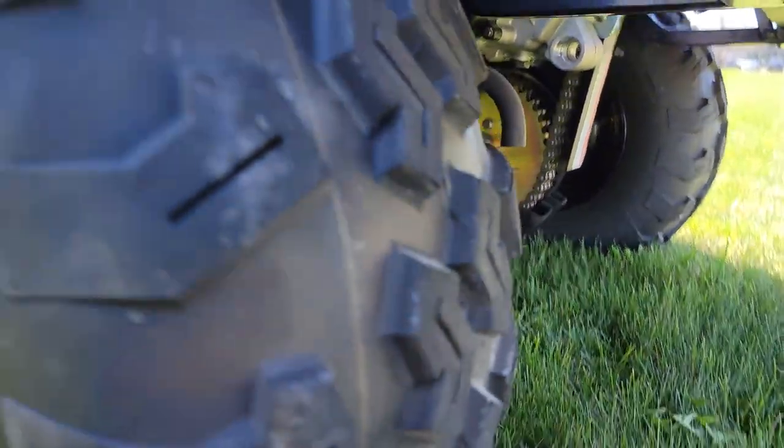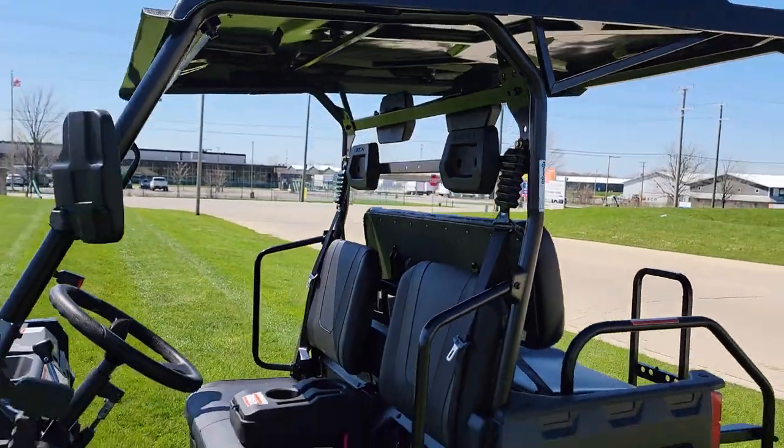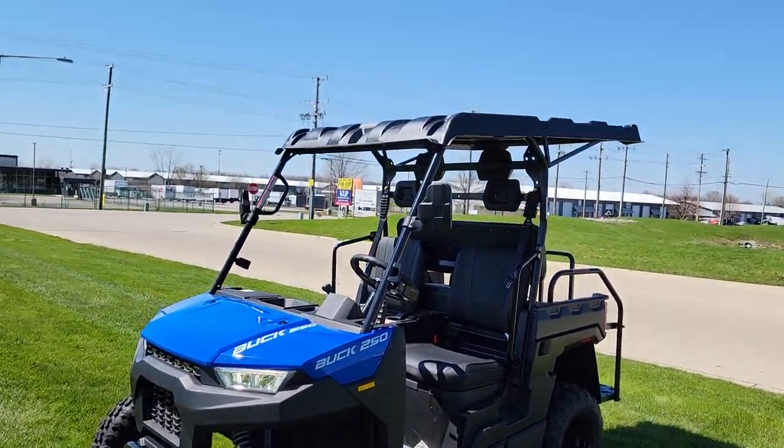This one can be shipped nationwide. Call today: 866-606-3991. The Buck 250X and the Buck 250 are in stock right now — limited quantity available. Call today: 866-606-3991. Safe For Wholesale dot com.